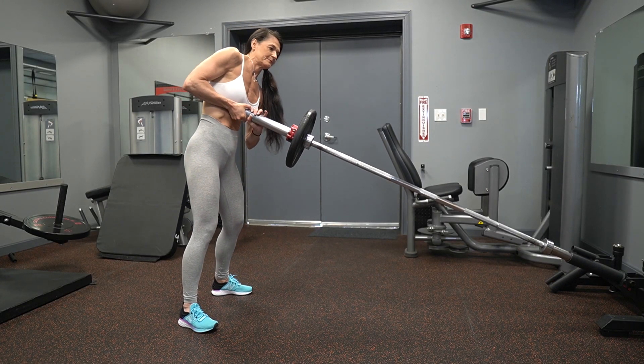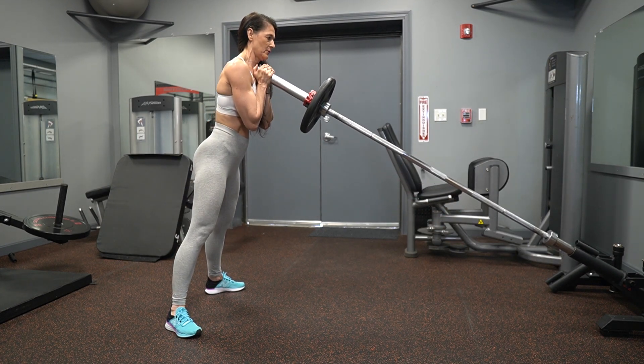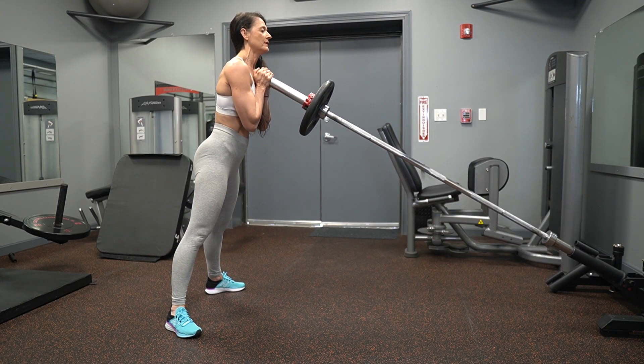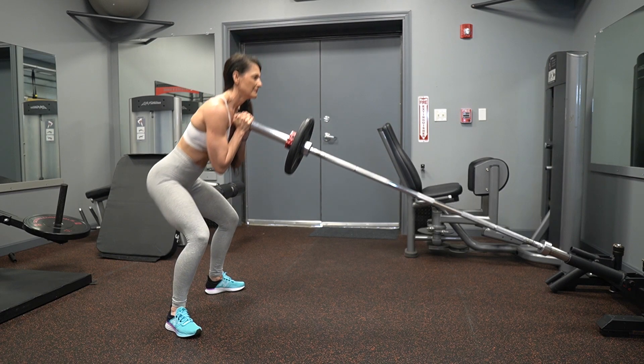Next we have landmine squats. You want to hold the landmine in the palms of both hands, go below knee height, and squat. This is perfect for the glutes and the quads.